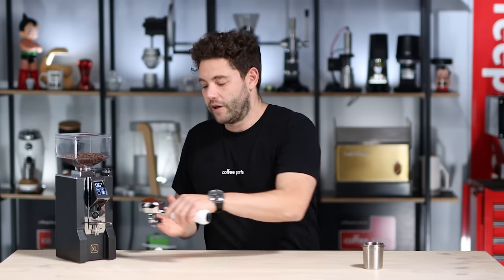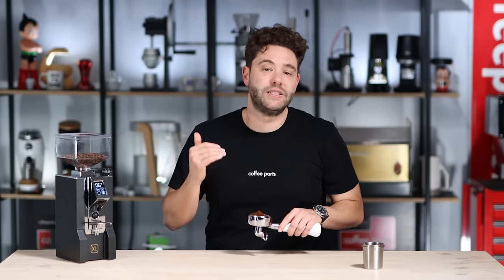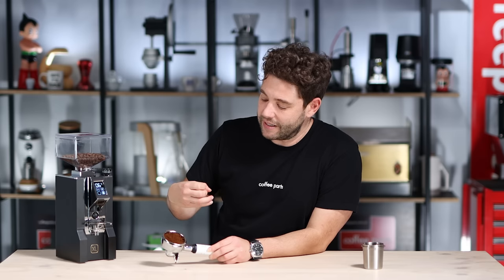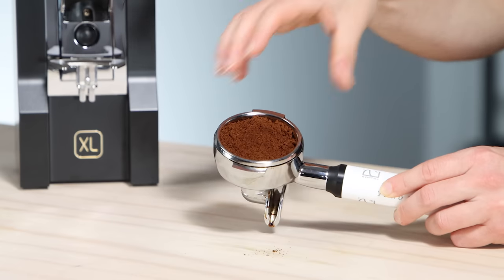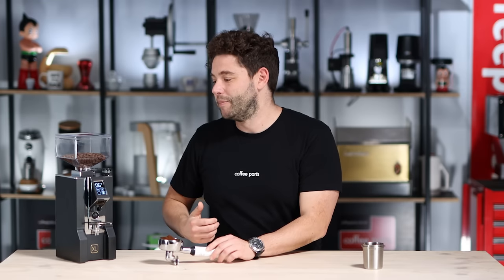And there you have it — you've ground your dose. In most cases I like to use a scale to weigh out what I've ground to make sure I'm consistent between each shot, but for the purpose of this it's more about seeing how even and fluffy the grind is. It really is a nicely distributed grind — not really seeing any boulders, very clean distribution. You can use tools to distribute it further, whether you use the WDT or a distribution tool, but straight out of the grinder it is pretty much ready to tamp down and make your espresso.